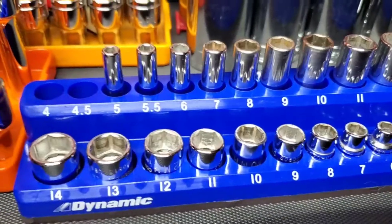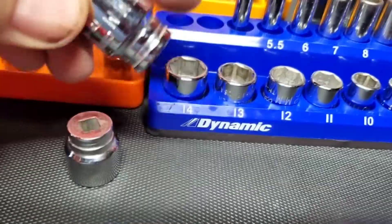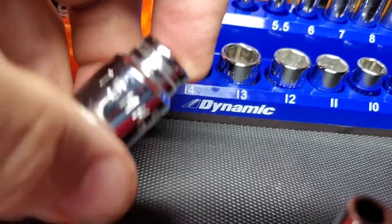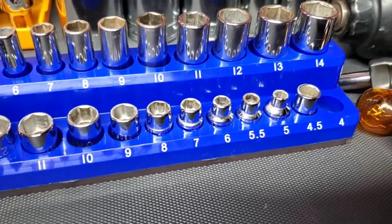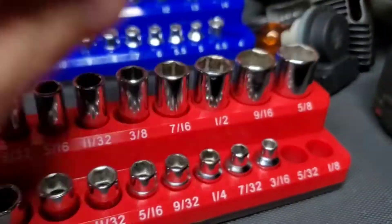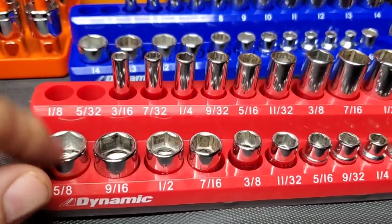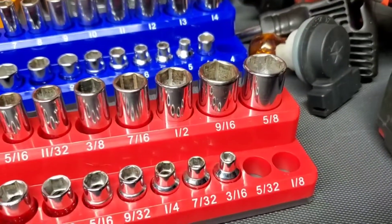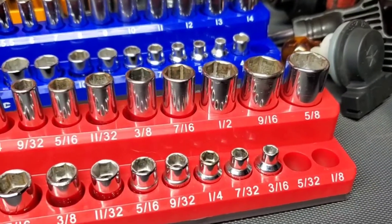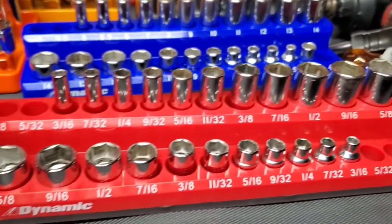My set actually has a 15 millimeter and there's none on this rack. There was on the peg rack but on these magnetic ones there isn't. I ended up just putting the 15 elsewhere. With the SAE, since there's no 5/8, I tried to buy one but they're not as easy to come across apparently. Found a couple different ones on eBay and Amazon, which I might end up getting — I don't know if I've ever actually needed a 5/8 or not.